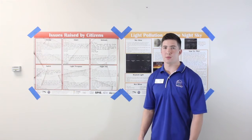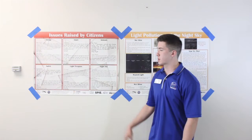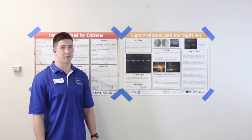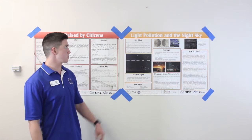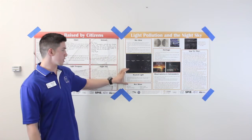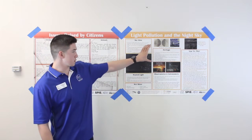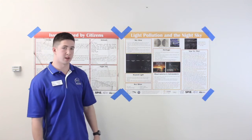In order for the students to understand the problems under this section, they'll need a bit of background information found on the light pollution and night sky poster. This poster includes the problems of sky glow, how light is wasted through sky glow, and how sky glow is detrimental to our cultural heritage and observatories and astronomers everywhere.